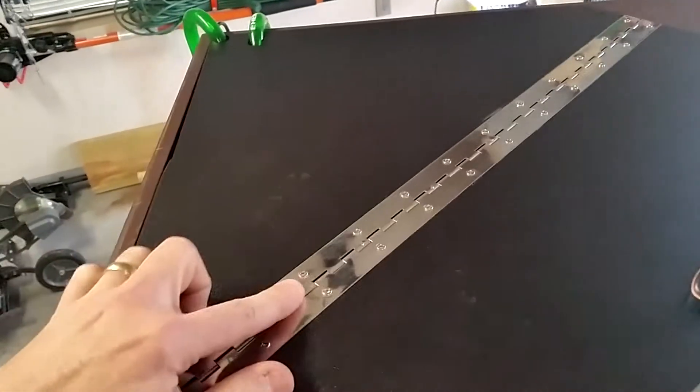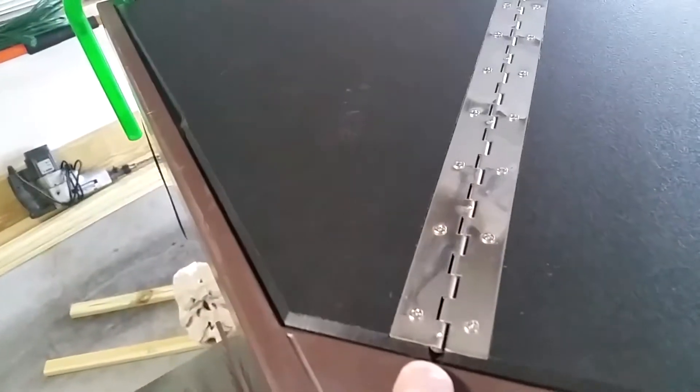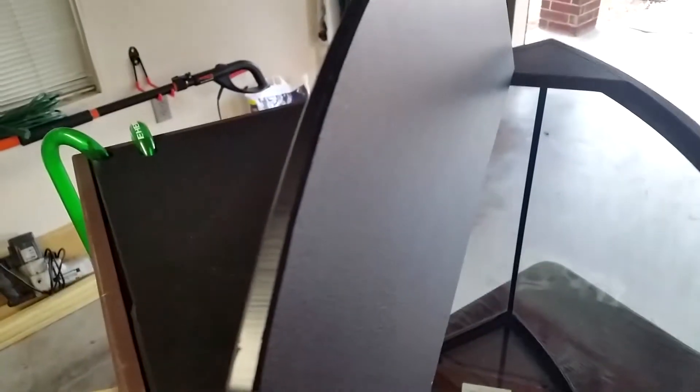I inverted the hinge here. You can see that it's inverted so the hinge is recessed in a channel. The reason for that is the hinge won't buckle back on itself all the way 180 degrees, so it'll stop there and you can open it up and let it sit there.